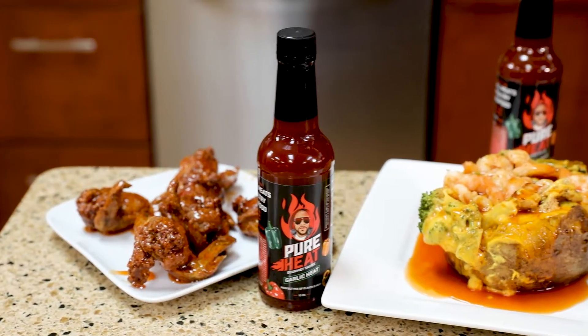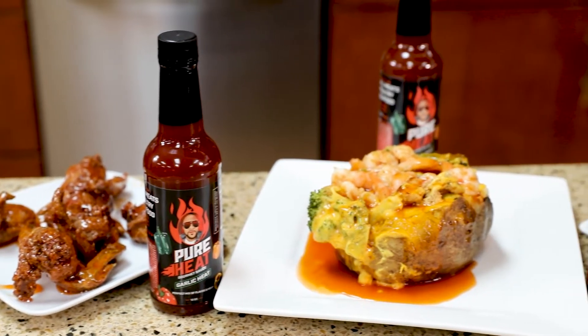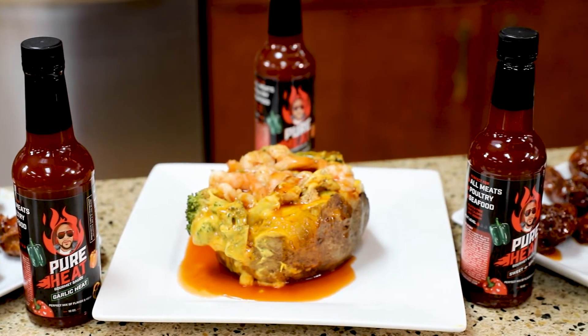Now, two of my favorite dishes: shrimp and chicken flavor loaded baked potato.